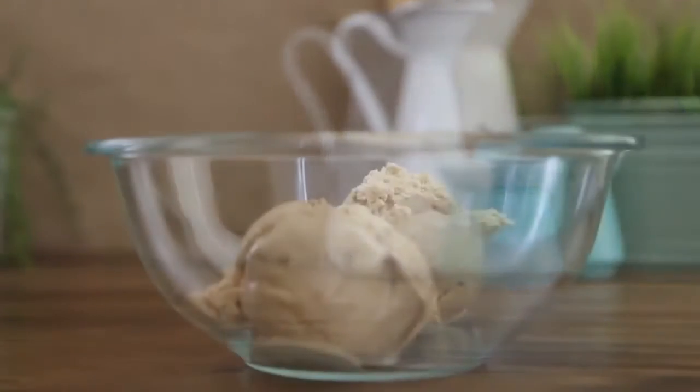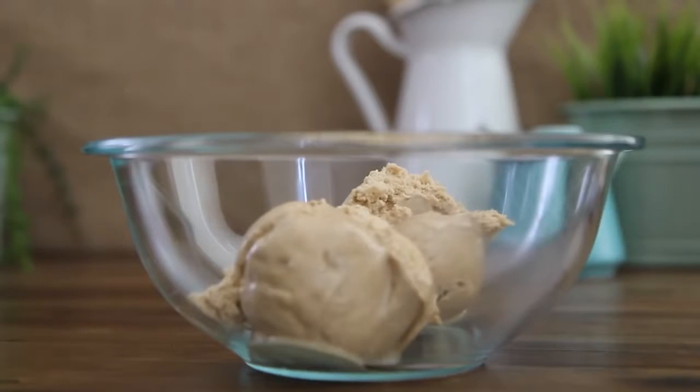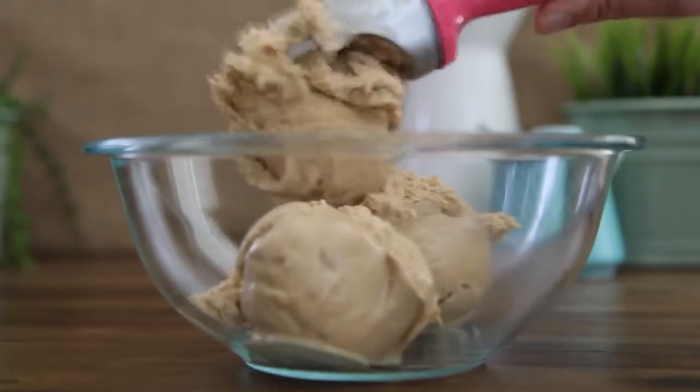Next, scoop half of a one-quart container of coffee-flavored ice cream into a bowl to soften for about 10 minutes.